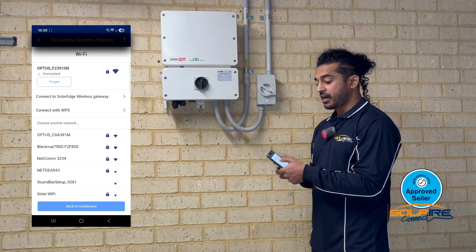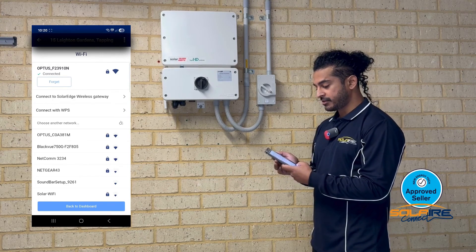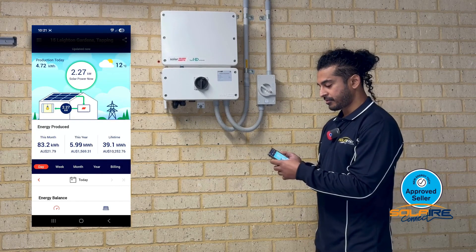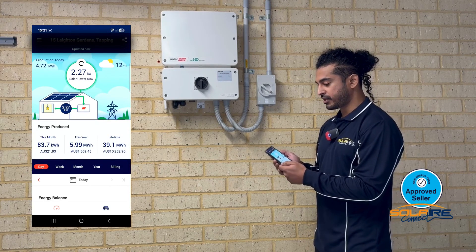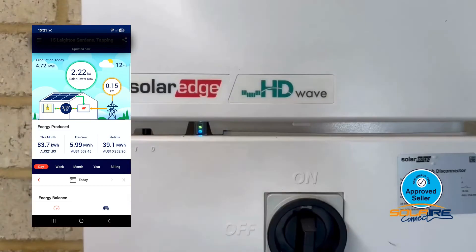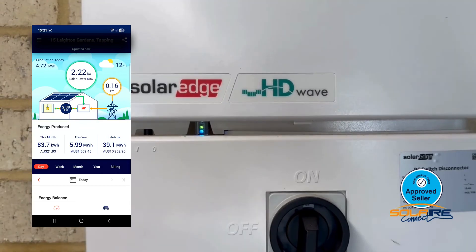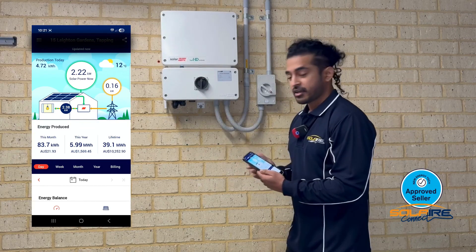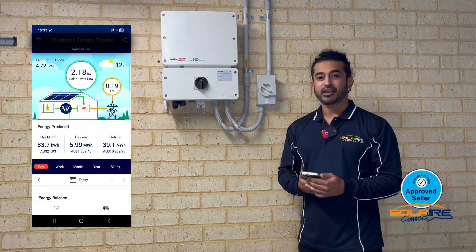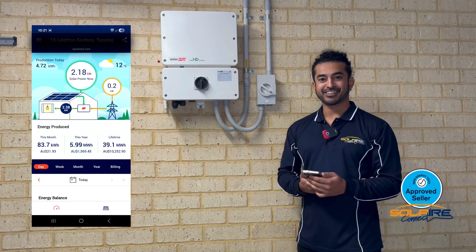You can see now that it says your Wi-Fi network has been connected. Click back to dashboard, refresh your page, and you can see it says updated now on the top. You can also see a solid blue LED on your inverter. Congratulations, your Wi-Fi has now been reconfigured to your inverter. Happy monitoring and have a sunny day — take care!